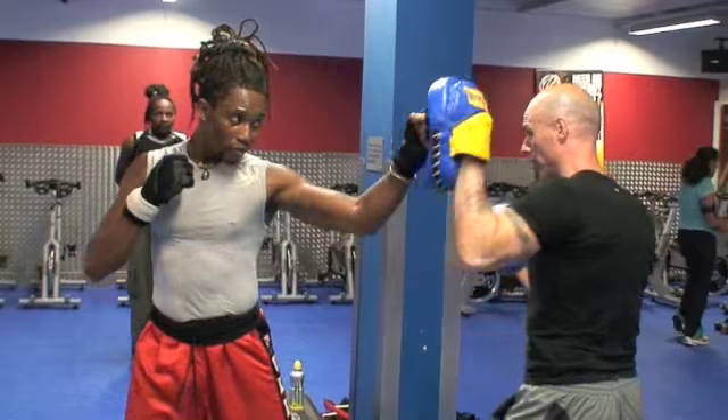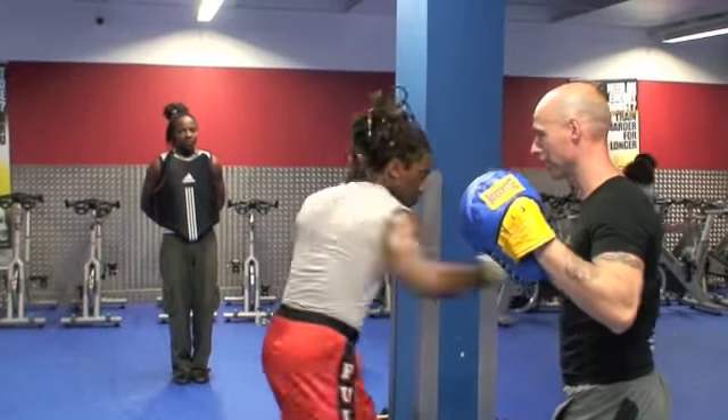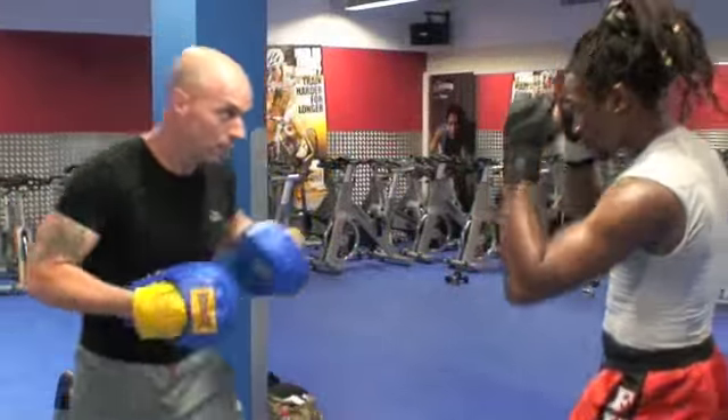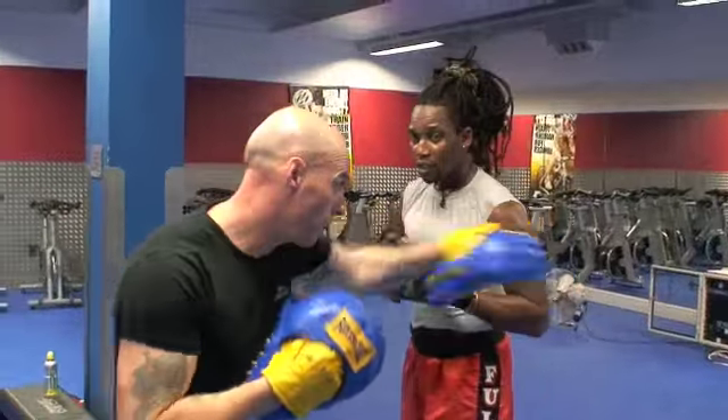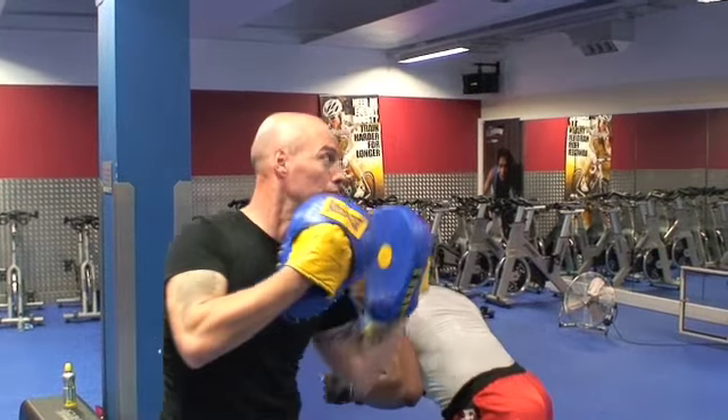What about that left jab and right hook? When you throw your jab in, you can't come over the hook. Then as you're down here, we need to look up for that pad to come off that hip.